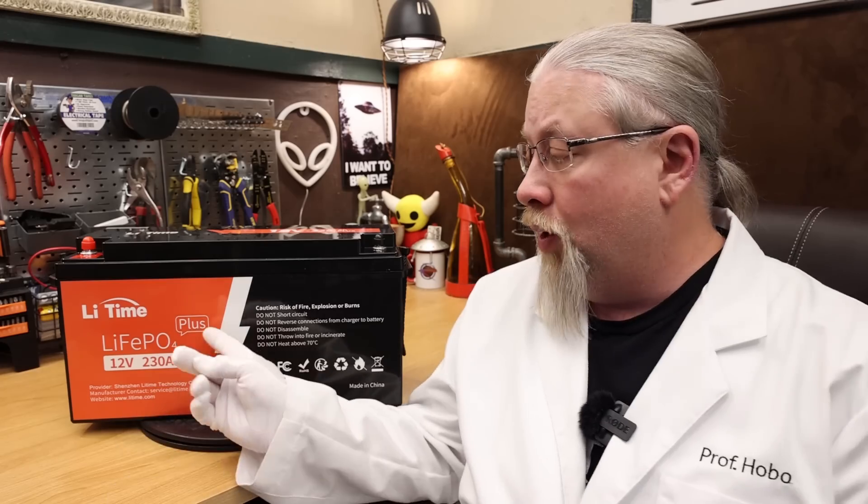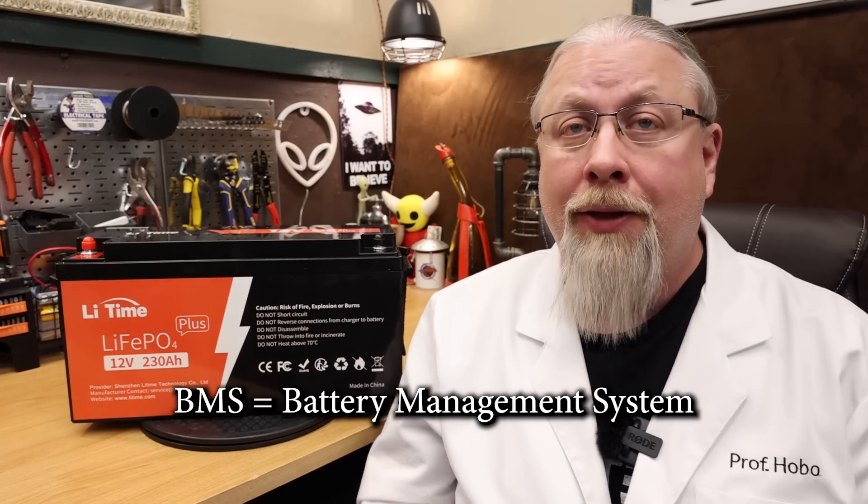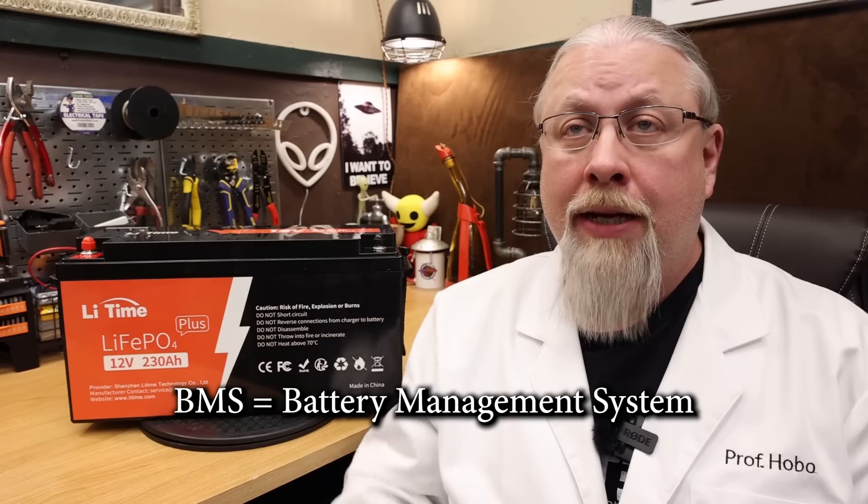That's the equivalent to power the average American home for about two days. As for the case, it's typical ABS plastic that's virtually airtight, giving it its IP65 water and dust resistance rating, and that means you can use it outdoors without fear of it shorting out. The word 'plus' in the name means it has been upgraded with a better BMS that has both high and low temperature protection. We'll test this out in a bit.